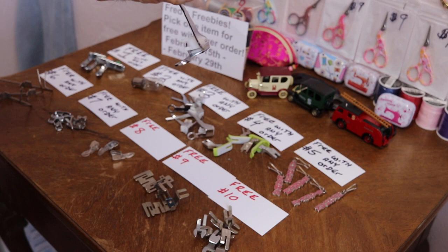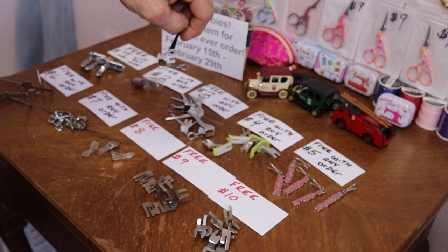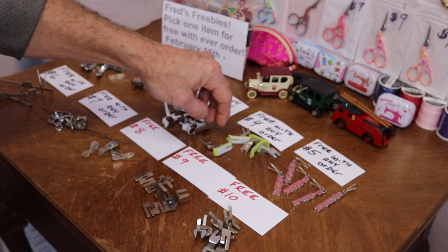Number three, free with any order: low shank darning foot. A lot of members chose this with their order last week — about half a dozen — and I found a few more in stock. So I've got about half a dozen there.